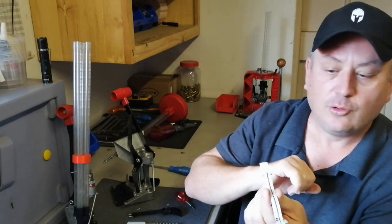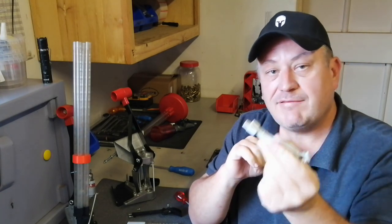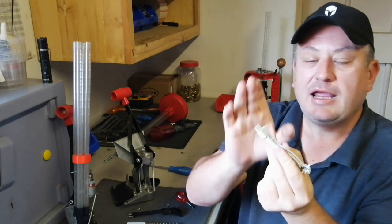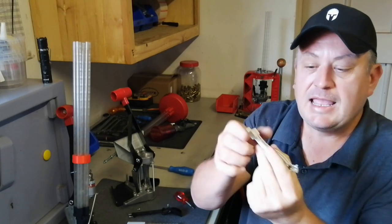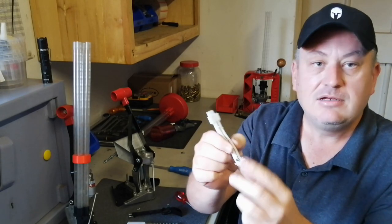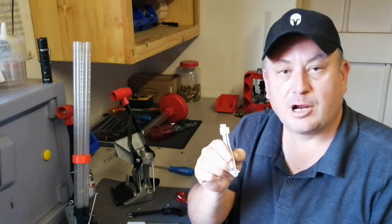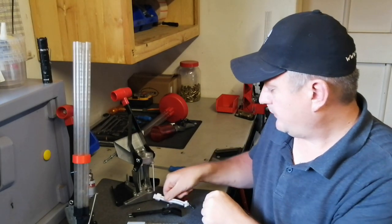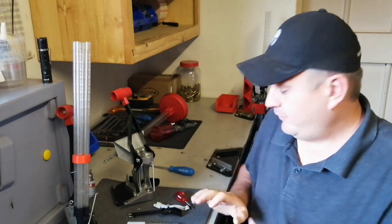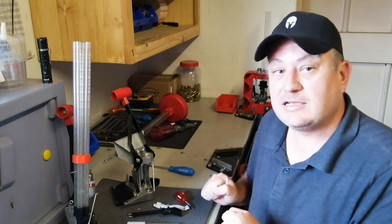Your primers are fed down here like normal with the Lee ones. Remember, with the Lee priming systems this is gravity fed. You're going to have to keep this topped up to ensure good flow of primers. If it gets too low, there's not going to be enough weight on the next primer and it's not going to feed. So keep it topped up. Let's put it back together so that you can see exactly how this press works.